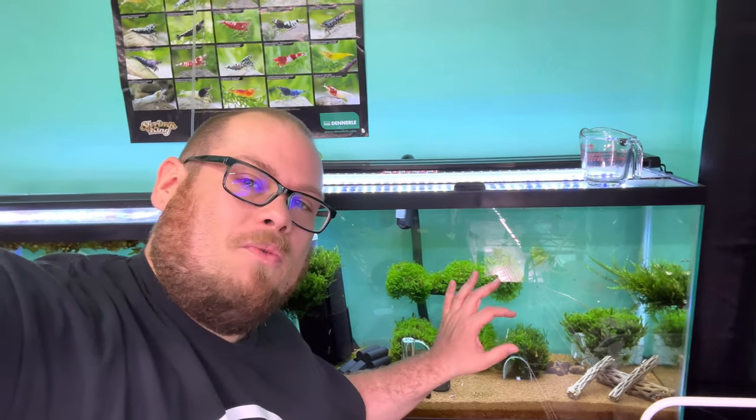Hey everyone, Kyle here from Poseidon Spets. Today I'm going to teach you how to grow moss for profit. I've been working on this video for the last six months or so. If you want to have a nice moss farm like this, if you want to make some extra money growing moss, then stay tuned. Let's get to it and learn how to grow moss for profit.